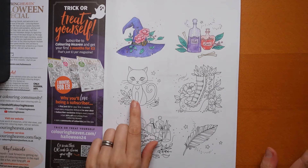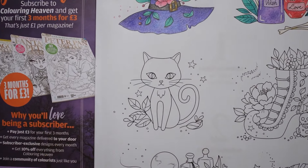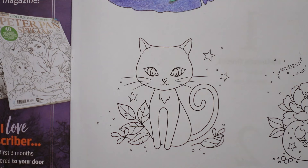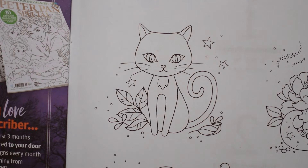Today we are doing this cat. This is from the Halloween special, pictures by Agatha Pop, who I adore. We have the cutest cat. Now, because it's Halloween you might think let's do black cats, but I'm thinking let's not go really black. Let's start with a lighter colour, build up some colours, and make her cute and slightly less black.